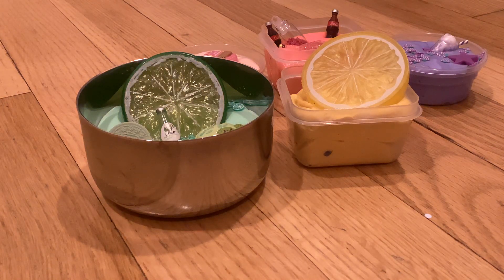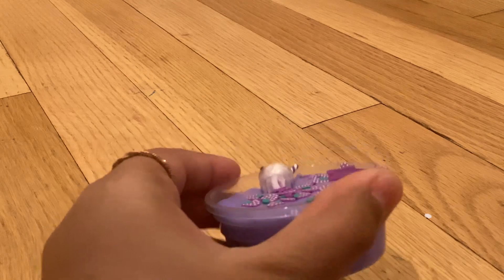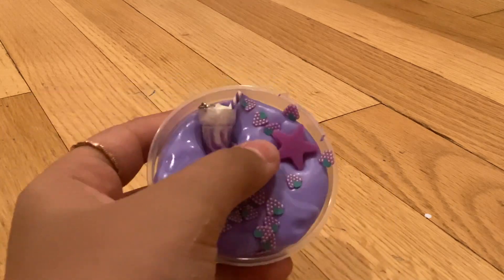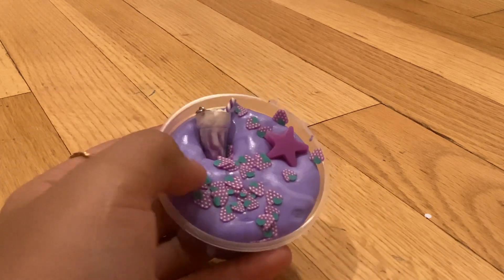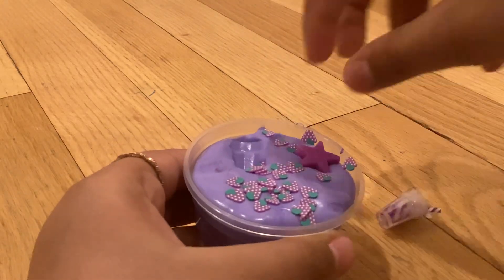I'm gonna be doing a video for some of my slimes, so let's get started. First, this purple one. It has some grapevine slices, a star, and a purple milkshake charm. Just gonna take the charms out.